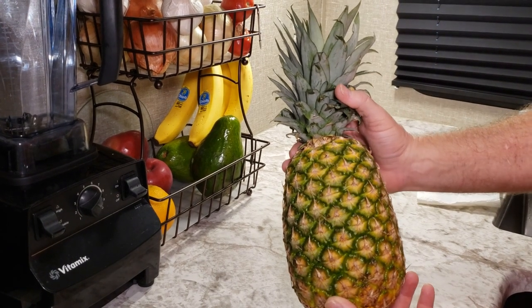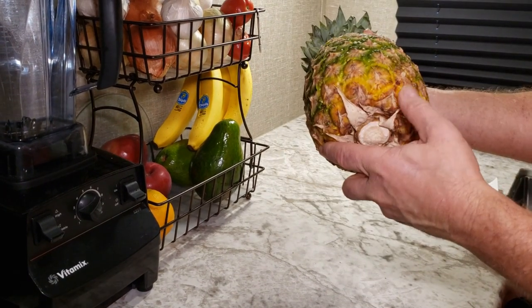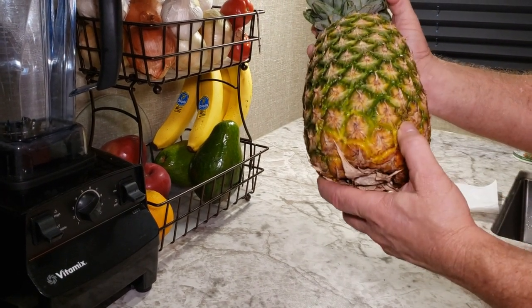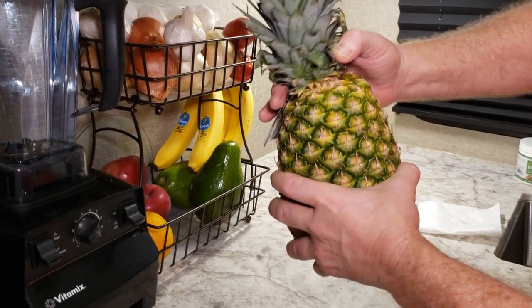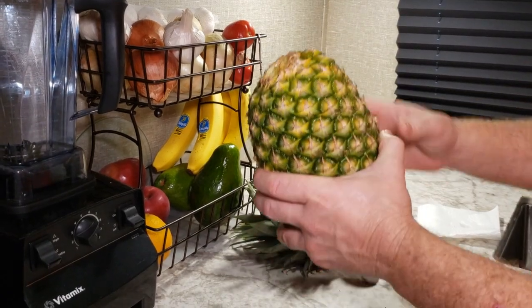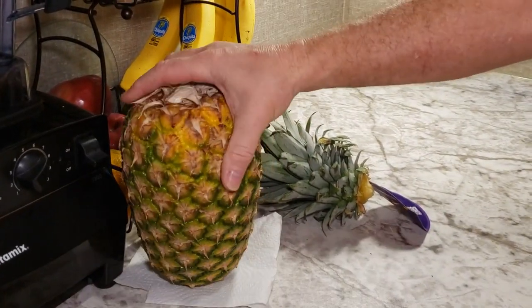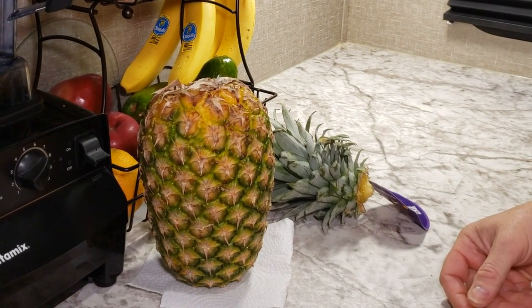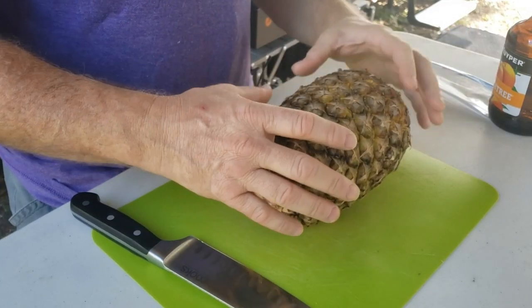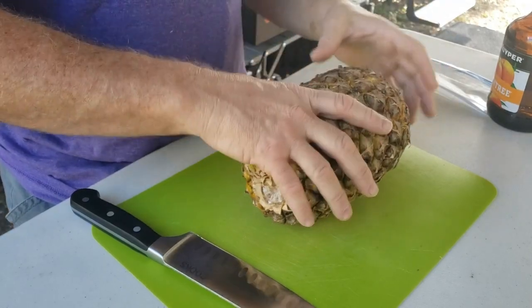When I buy the pineapple, one of the things that I do is I twist this head off, because down here is where all the juices will settle. So what I do is I flip it upside down. You want to twist this off, then take a paper towel, put it upside down, and let it sit for a few days until it ripens. Turning the pineapple upside down will help the juices travel all the way through it.